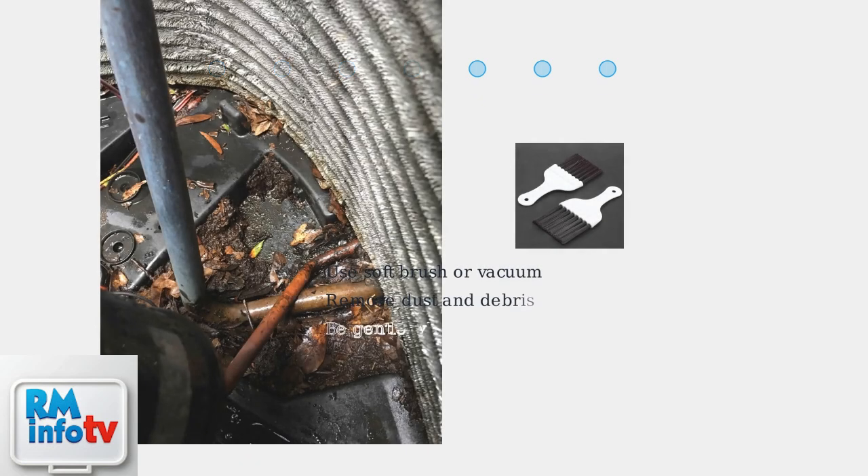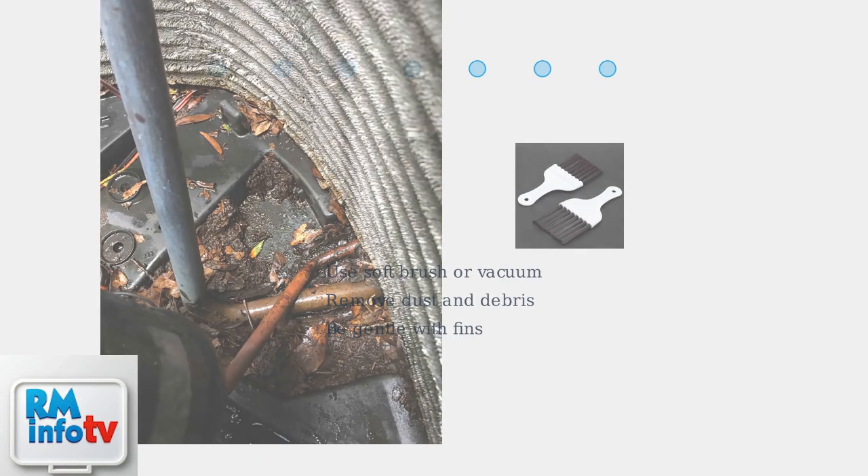Clean the condenser and evaporator coils using a soft brush or vacuum. Dust and debris on the coils restrict heat transfer and can cause freezing. Be gentle to avoid damaging the delicate fins.